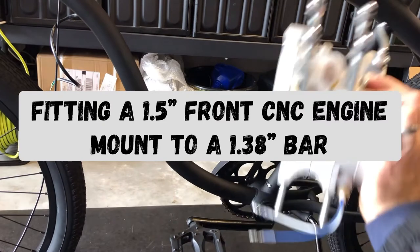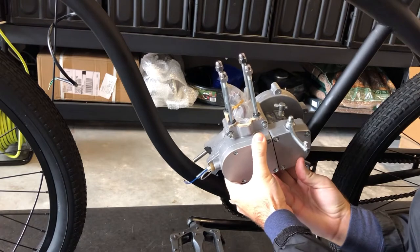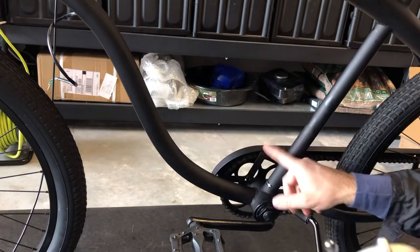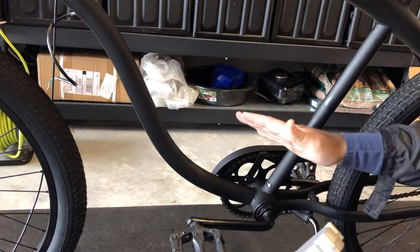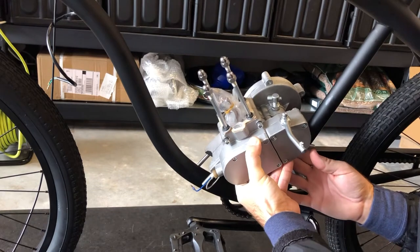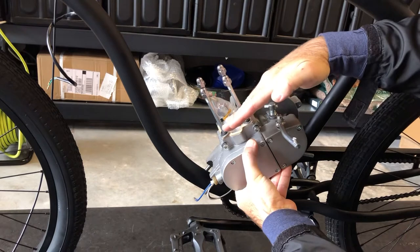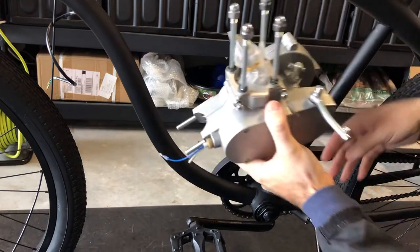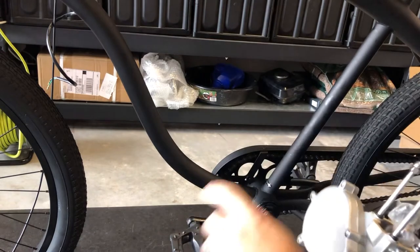From the side view, if we try to mount the engine without any modifications, it doesn't even sit properly. The chain guard is blocking this side of the engine from sitting flush. Even if we could go low enough to mount it, the engine is at such a ridiculous angle that the carburetor is not going to flow properly, and we're not going to get maximum engine performance out of that setup.